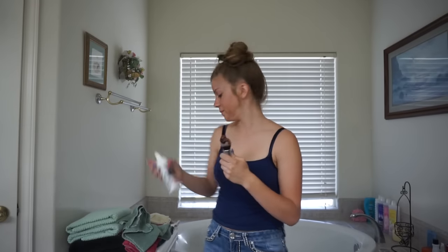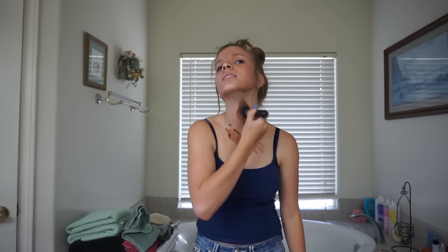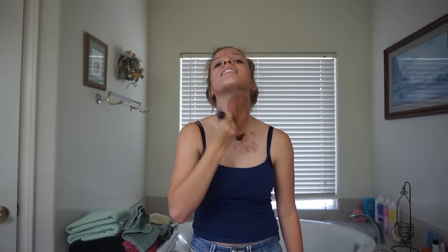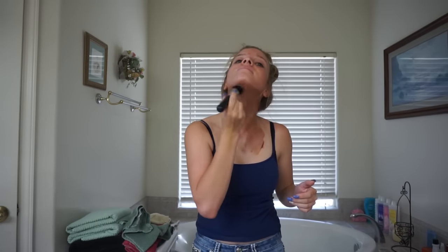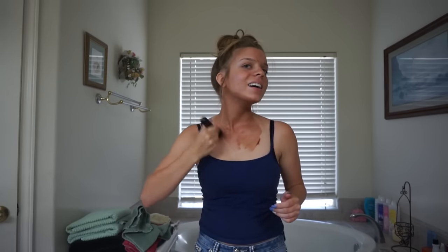So I'm going to start with my neck. I just used like two pumps. This is so dark. Should I put it on my ears? I think so. I am so stupid. I don't know why I thought that, but I literally thought it was the glove to put on the tan. I guess I'm just really dumb.